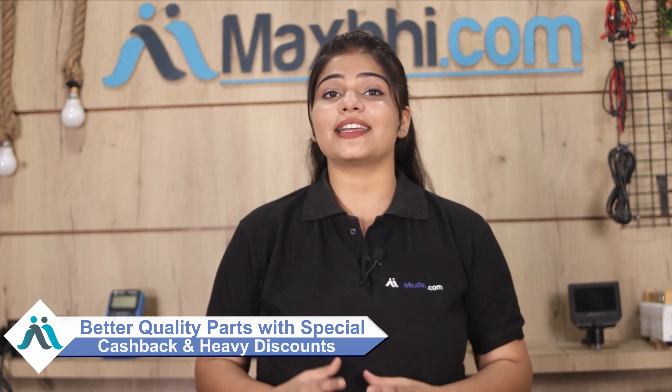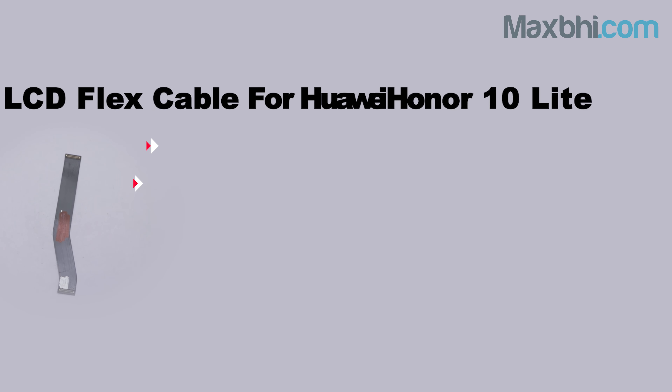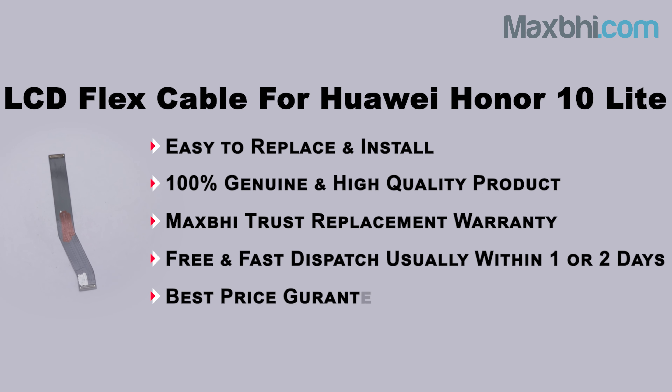MaxBee.com in the past 6 years has delivered to thousands of happy customers and the number is increasing daily. So don't wait — order now and get special cashback and heavy discounts along with better quality parts. Thank you.